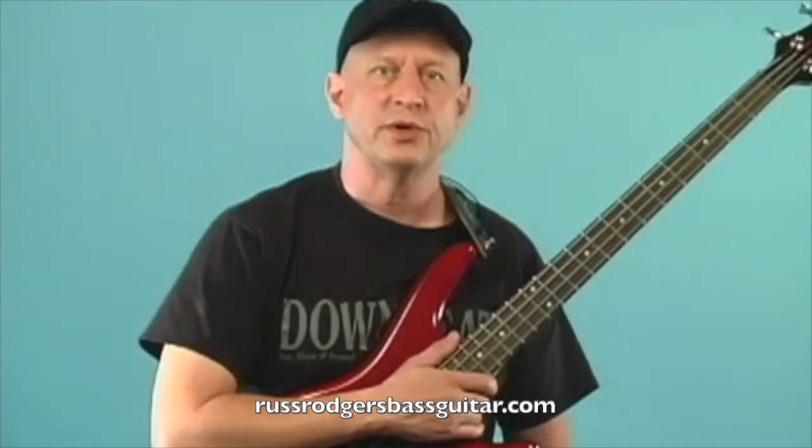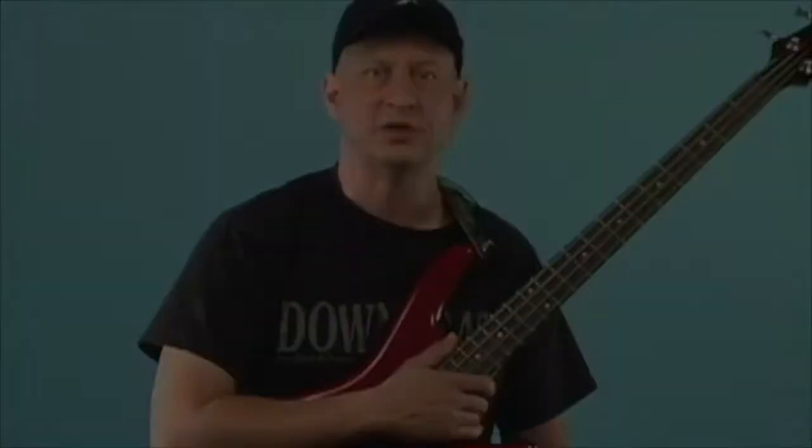I hope this lesson was helpful for you and I look forward to seeing you again soon. This is Russ Rogers, tuning out.